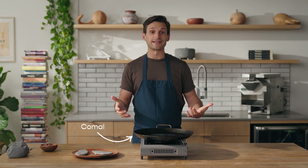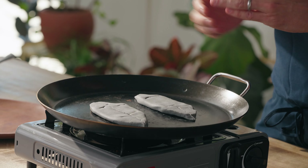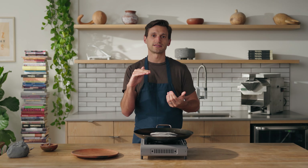My comal has been preheated to medium heat and my tlayacoyos are ready to go. It doesn't matter which side you put down first. I look for a bark to develop — a little bit of a crust that's got a really crunchy texture to it, which is going to be a beautiful contrast to the molten beans we've got in the center.